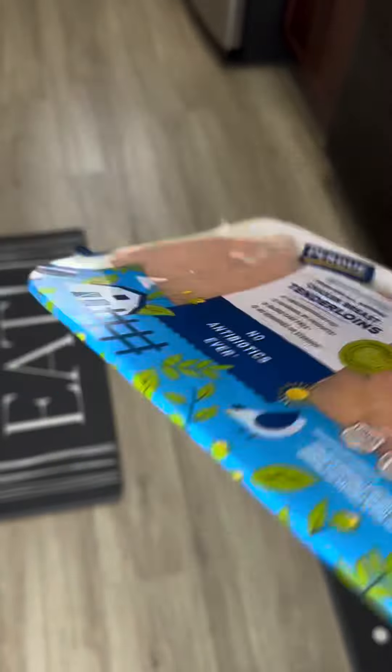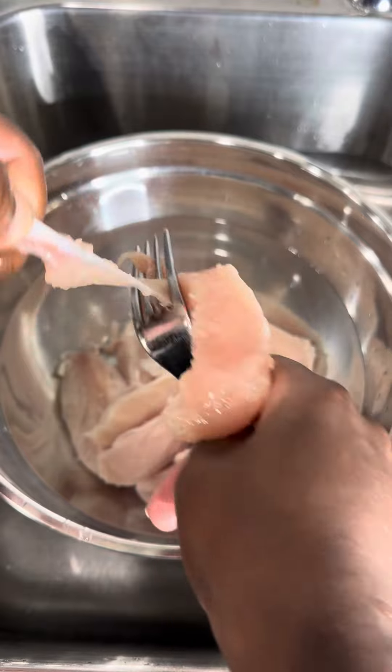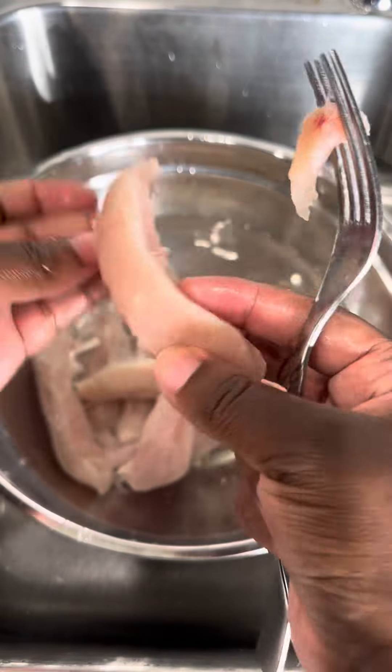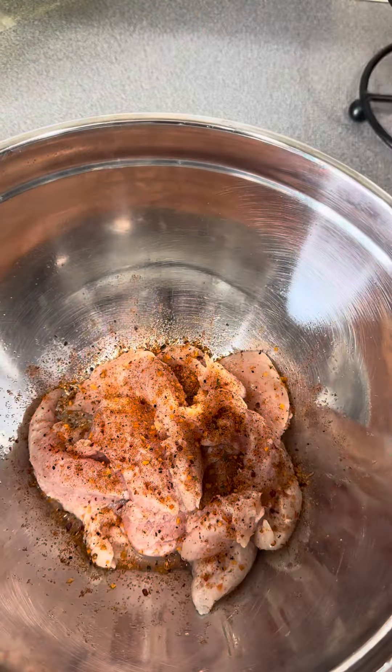If you got a pack of chicken tenders and don't know what to do with it, watch this video. Before you clean your chicken tenders, what I typically do is remove the tendon with a fork — I use the fork method — but there are different ways you can remove it, or you can keep it in. It's up to you.